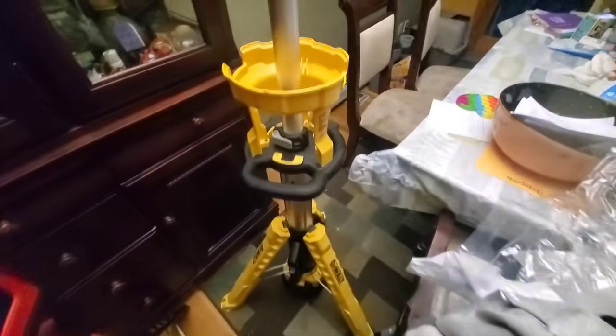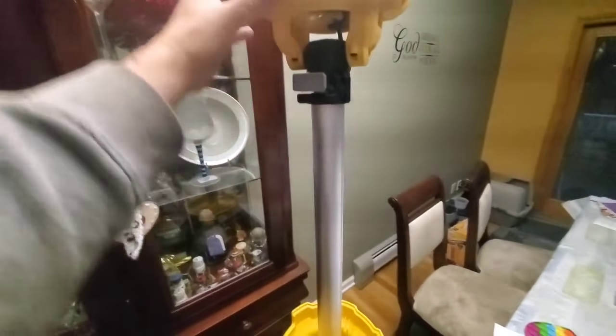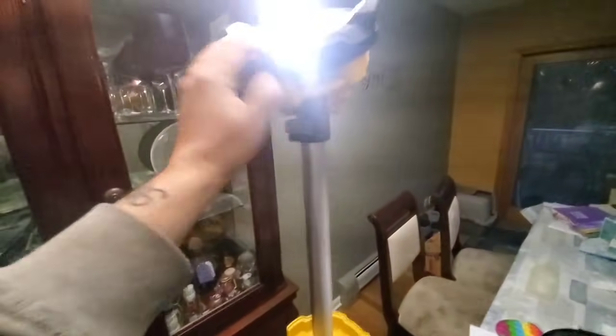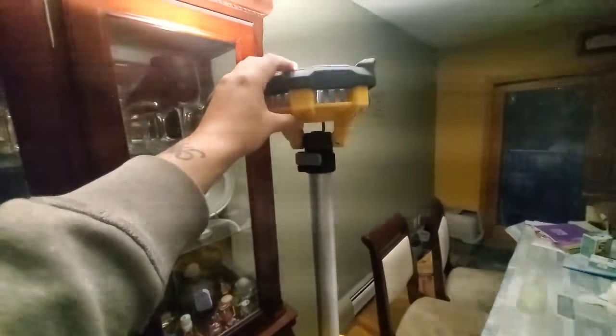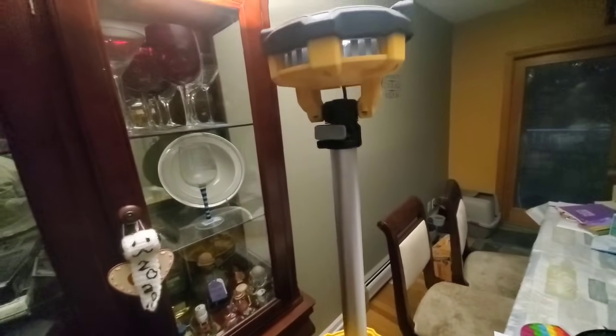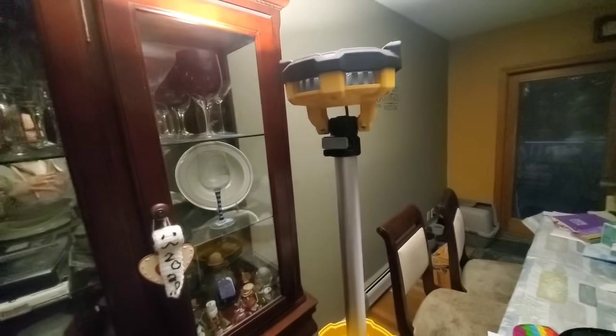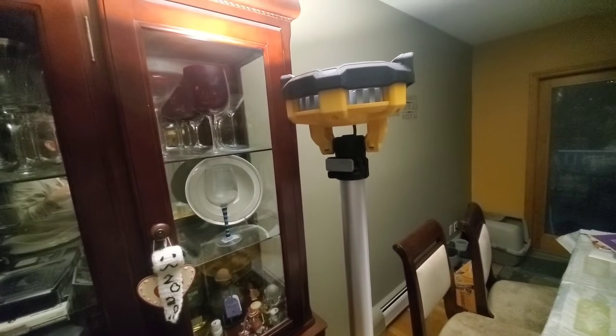From what I've seen, the runtime is just about the same — noticeably no difference. For some reason I like the DeWalt a little better. You're gonna get 3000 lumens with this one, but I try never to use it on high because I don't really need to. At medium it does at least 1500, and I think the lowest setting is around 750 lumens.